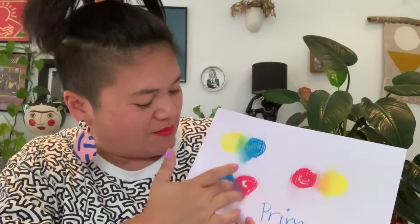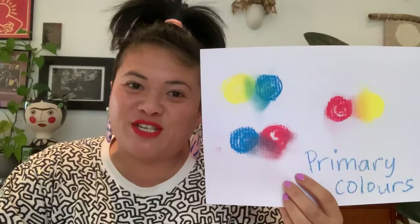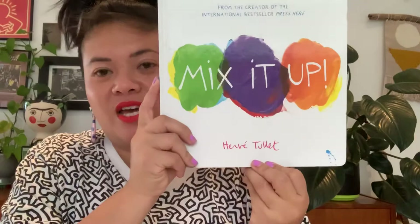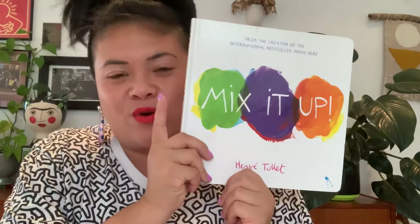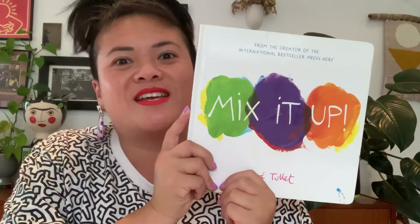It looks a bit brown but it should be purple — can you see that dark purple? So today it's all about mixing and playing and creating happy images. I hope you enjoy this book by Hervé Tullet. If you are a parent and you do not have this book, it is magic, so get your hands on it somehow. I'd love to see your positive images bringing some light while we're all in Camp Quarantine. Everybody enjoy, have a great time creating — bye!